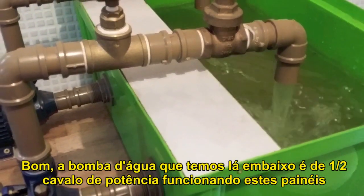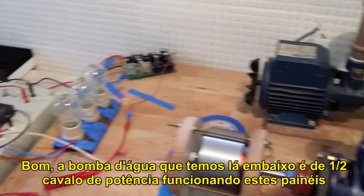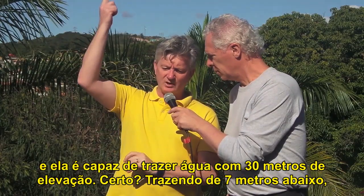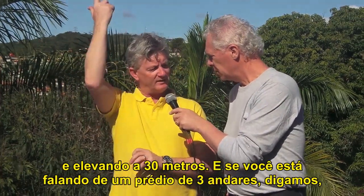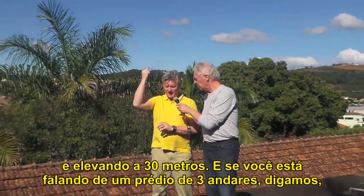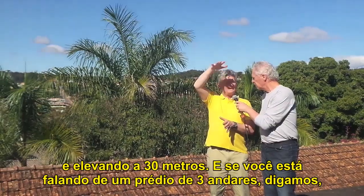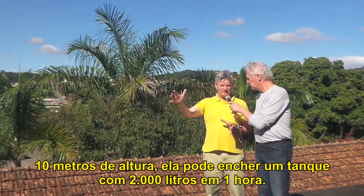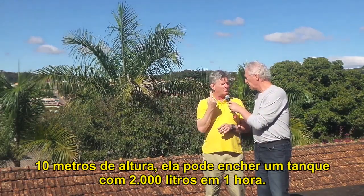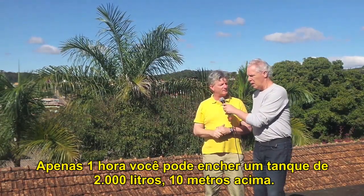The pump we have downstairs is a half horsepower pump running with this. It's able to take water 30 meters above, and 7 meters below, and 30 meters above. If you are speaking about a three-story building, let's say 10 meters high, you can fill up a tank with 2,000 liters in one hour — just one hour, 2,000 liters, 10 meters above.